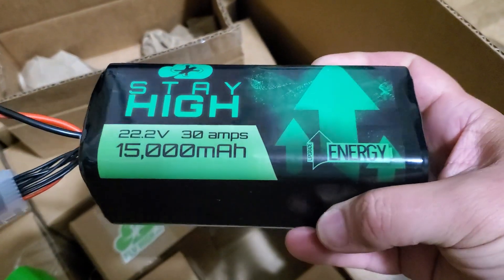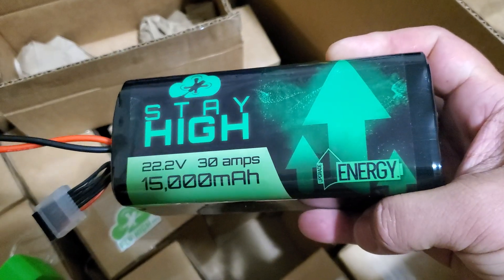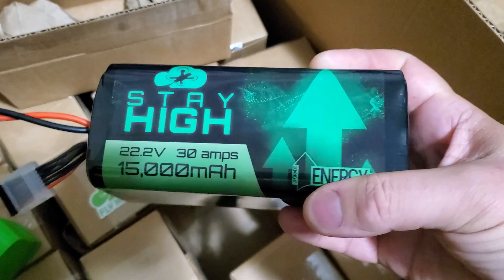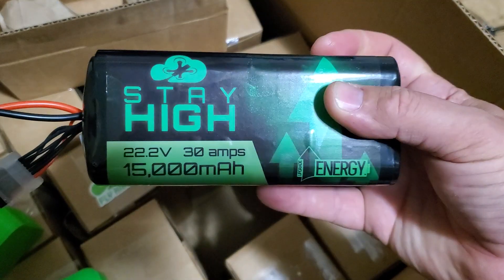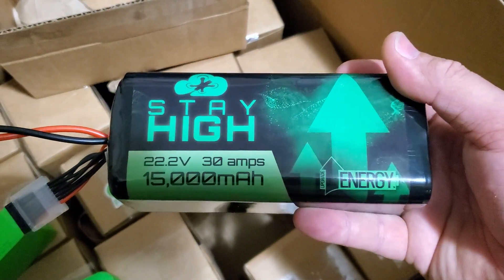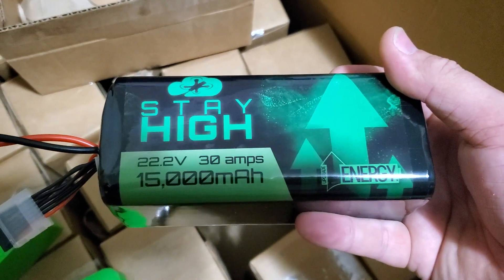They're actually using a soldering robot to spot weld these, getting better welds than ever, making stronger, more reliable batteries. I had Upgrade Energy design these batteries to my spec, just for charging batteries in the field.